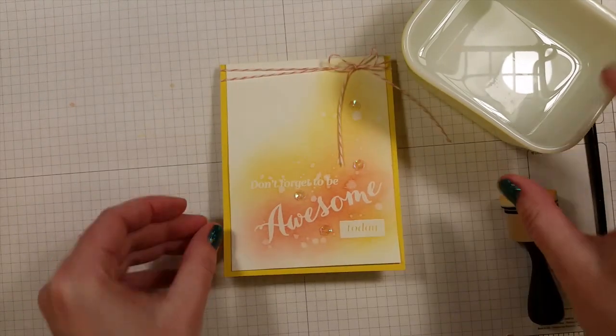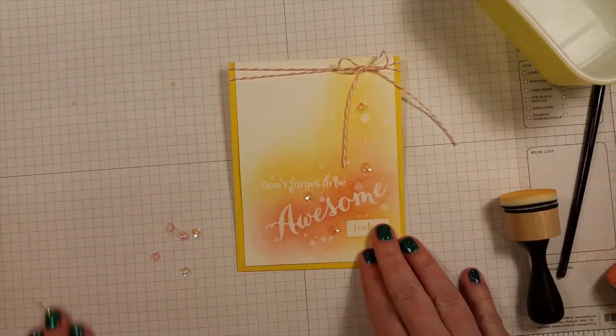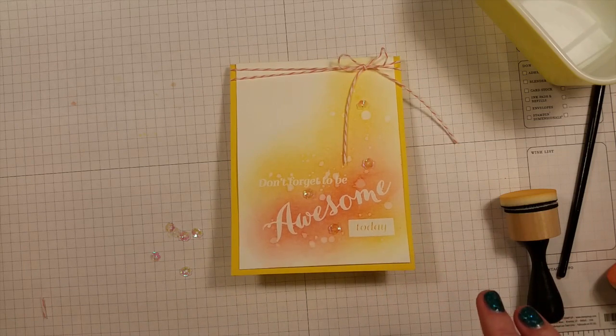There's my finished card. I hope you guys enjoy the rest of your day. Thanks for joining me for another Watch It Wednesday. Bye!